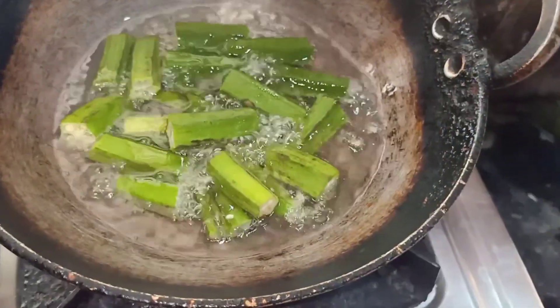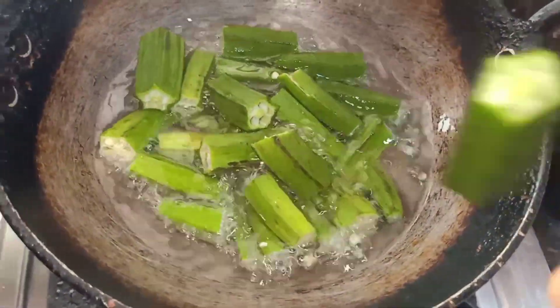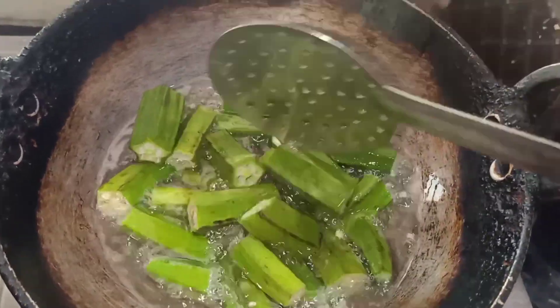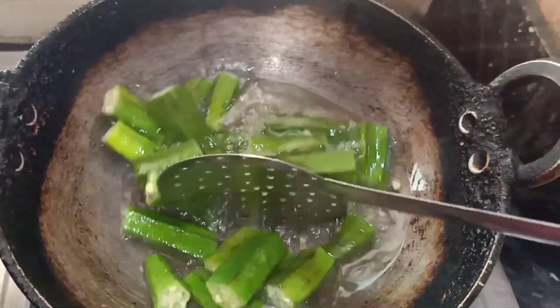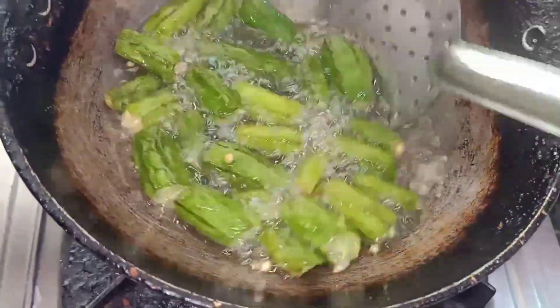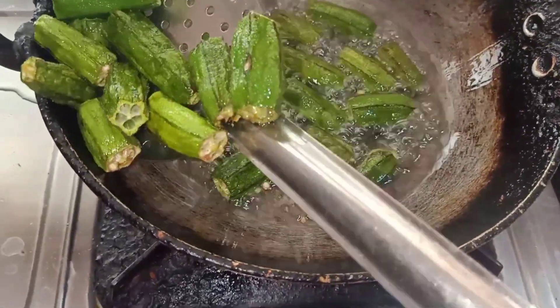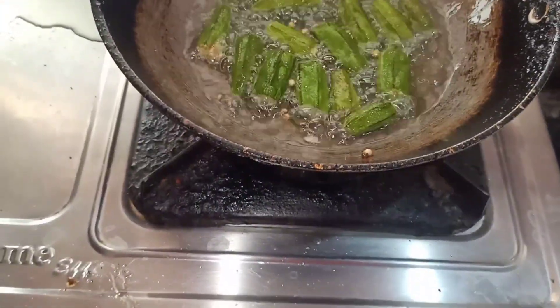We are going to add a little oil in the sauce. While this recipe is cooked, it is not on the stove. You can add any oil in the sauce. I will add a little salt in the sauce.